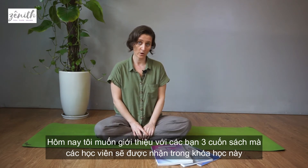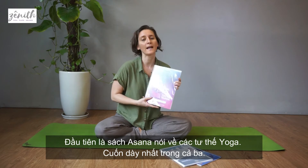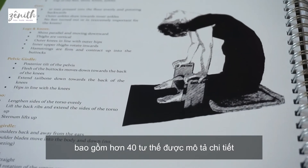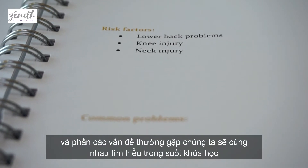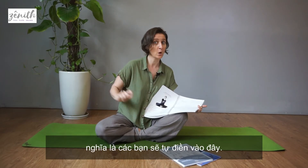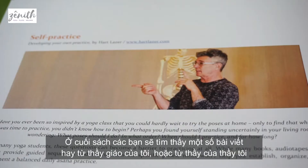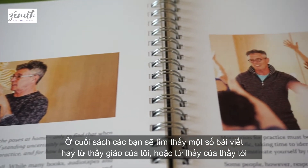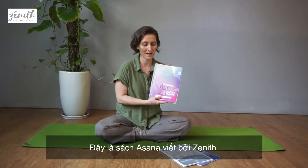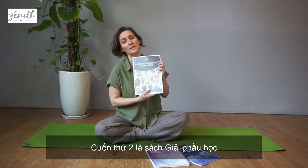The first manual is the asana manual — the thickest one — with over 40 poses written in detail, as well as some space for common problems which we are going to work through during the course. This is something you're going to write on your own, and there's also a set of very interesting articles at the end — articles from my teachers or teachers of my teachers. This is the asana manual from Zenit.